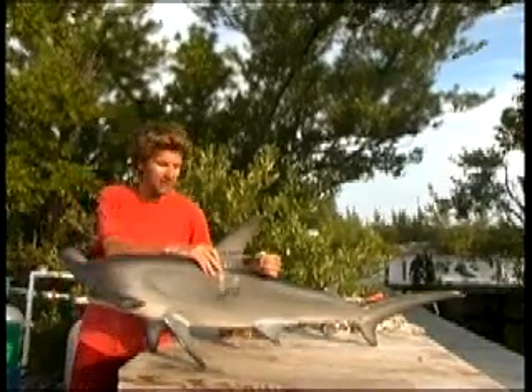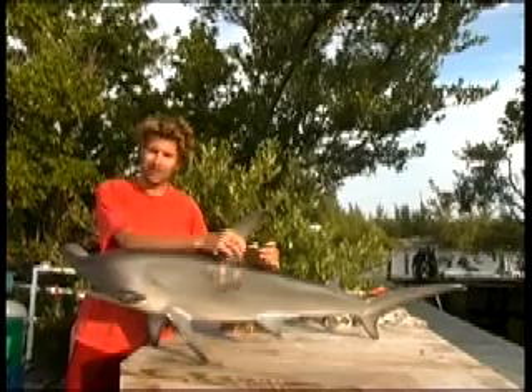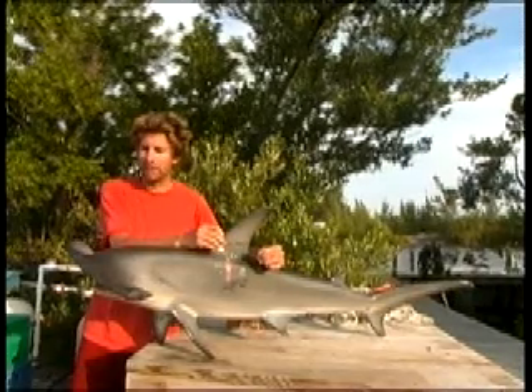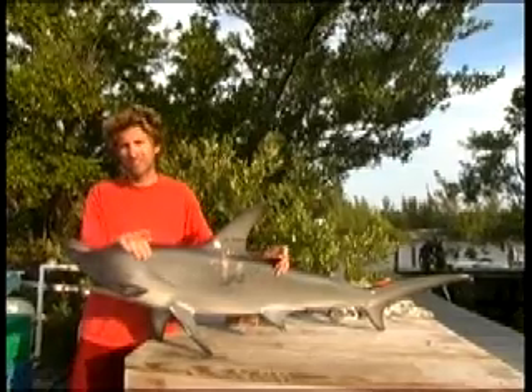The Cooperative Shark Tagging Programme was started in 1962 by John G. Casey, the guy who invented the tags. It's based mainly around the Atlantic and involves a number of different countries and scientific organisations such as ourselves.